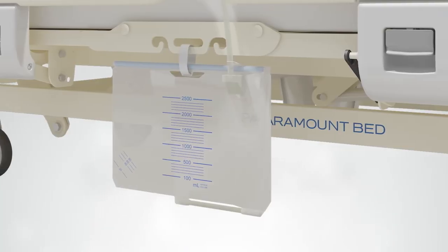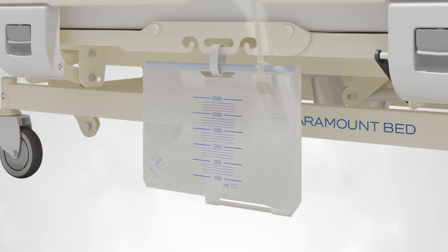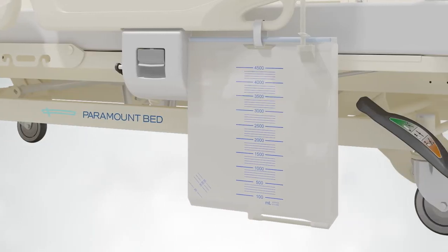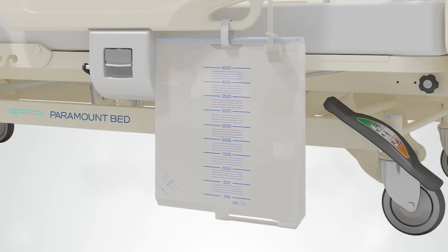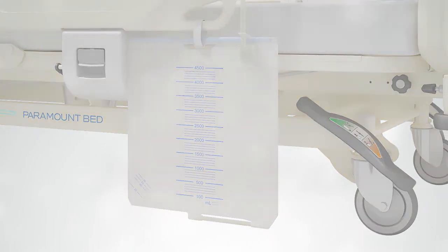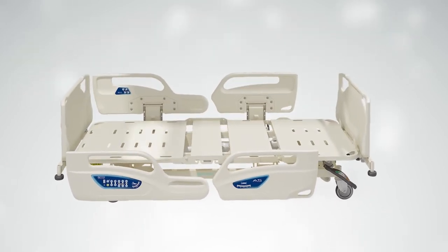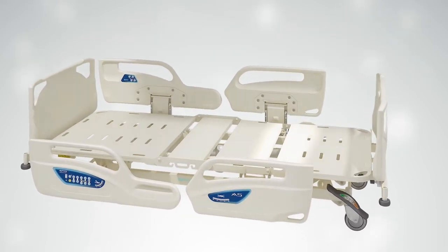Accessory holders are located at hip level on both sides of the patient bed, for medical personnel to conveniently hang items such as urine bags and other items needed for the patient's condition. The bottom of the bed is flat, allowing maintenance staff and medical personnel to easily clean it.